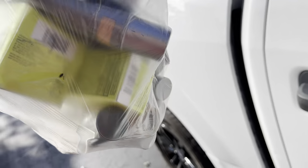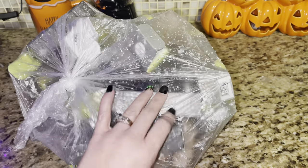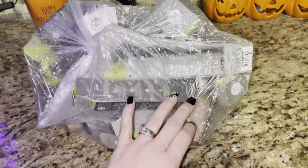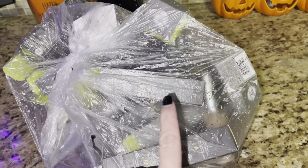Hey guys, I'm at Ulta. I just found something — I think it's makeup. Now I'm home. I completely forgot I had this in the back of my truck and it rained all night, so hopefully nothing is ruined. Let's open it.